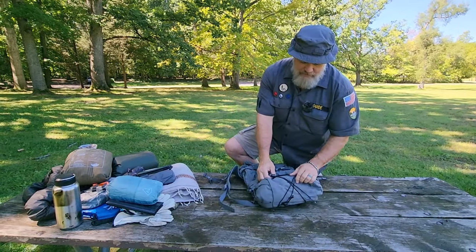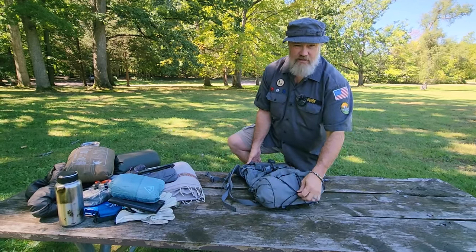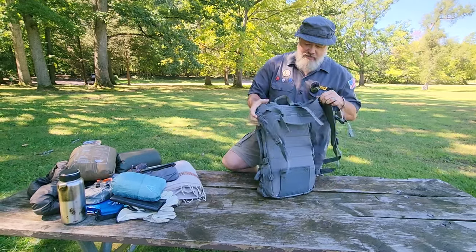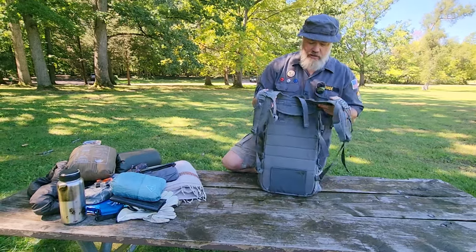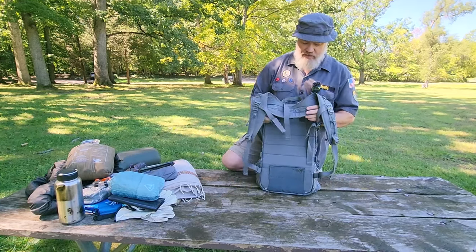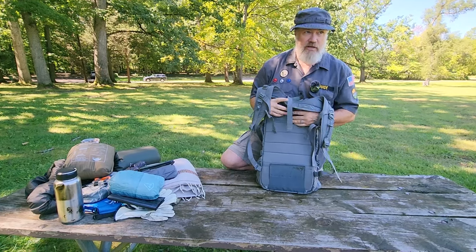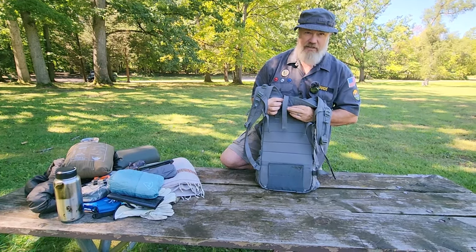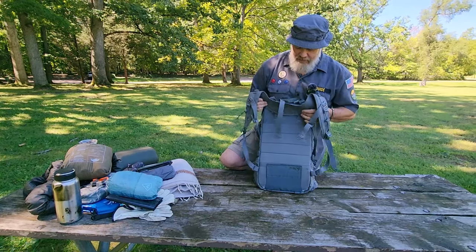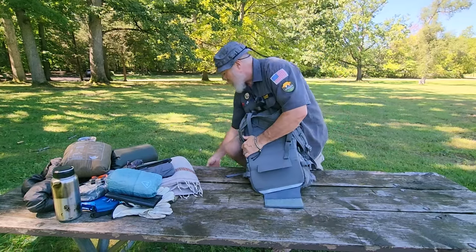I modified this a little bit. I took off two of the straps on the bottom and put some shock cord down there because I find that more useful. The standard Hill People Gear yoke system is attached by two straps here instead of one singular strap in the middle like on the Decker pack frame or on my Umlinde. It also has the usual peel-away Velcro panel at the bottom.